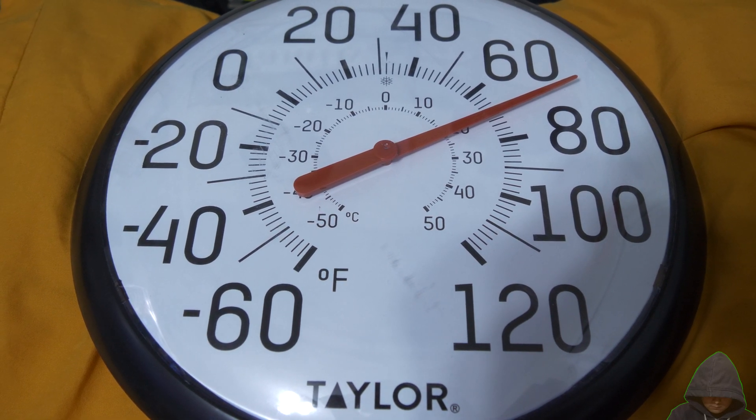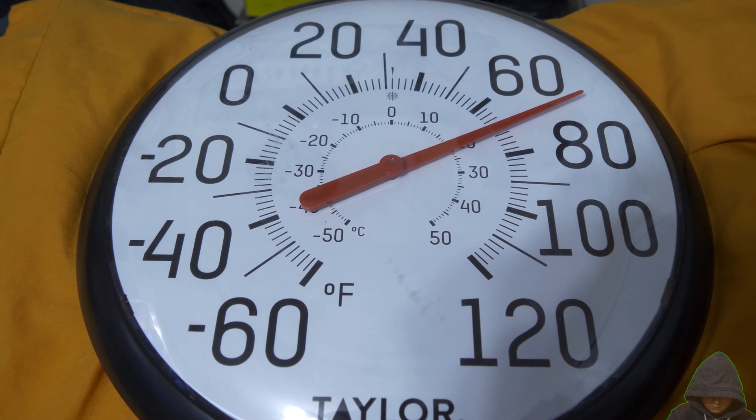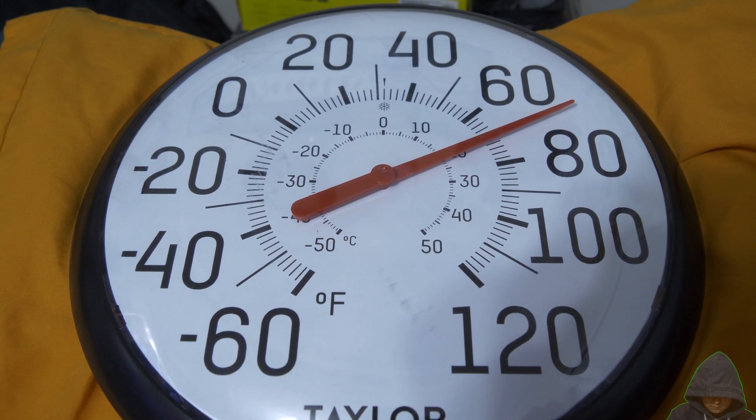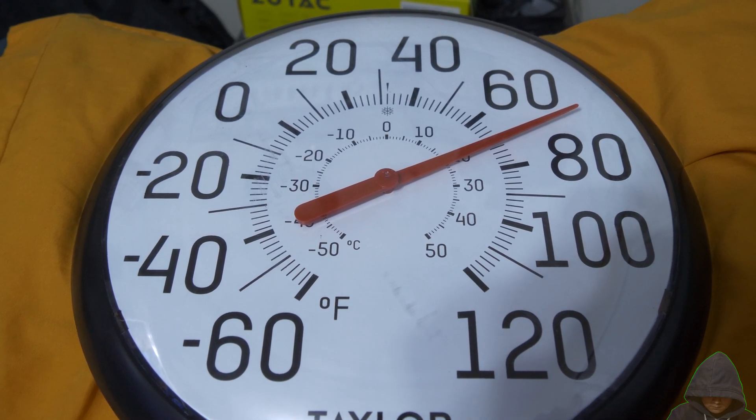Hey internet, if you're watching this video, you probably want to see an analog thermometer working. Give a like if you're thinking of buying one of these. While I can't explain the science behind it well, this video will show an analog thermometer in action.